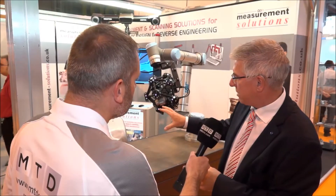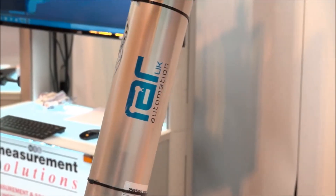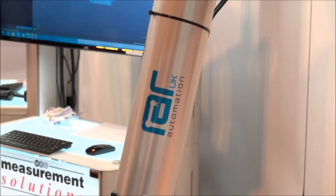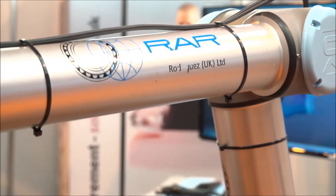The beauty of this is it can be used by anybody. Most robots require specialist robot integrators to program the robot and develop the integration. With this one it literally came out of the box yesterday, we plugged it in, programmed it and we're using it.